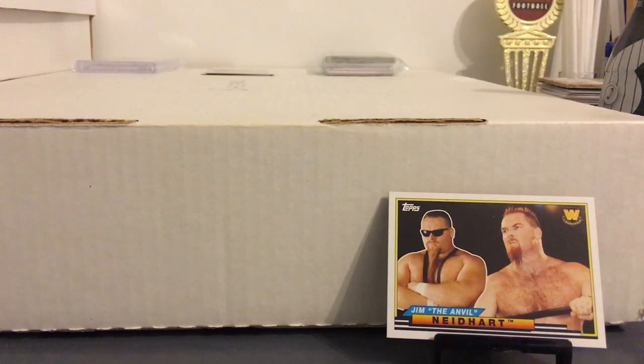Hey everybody, back with some wrestling stuff. I still hadn't shown the stuff I got from the 2018 Heritage packs. What I'm going to do is I'm not going to show any of the base right now because I already put that in a binder because I'm working on the set. Once I complete the set, then I'll make a video for that.